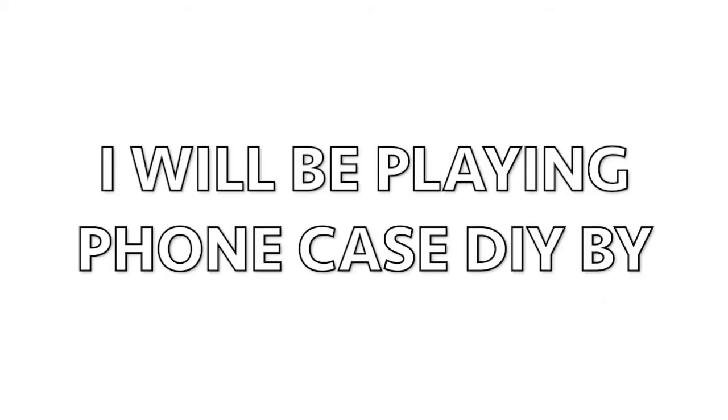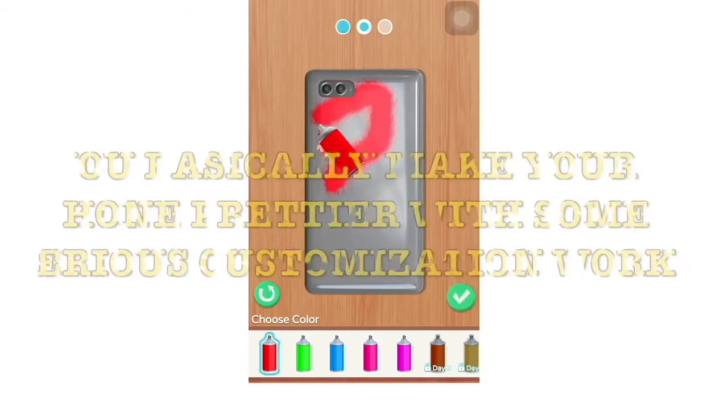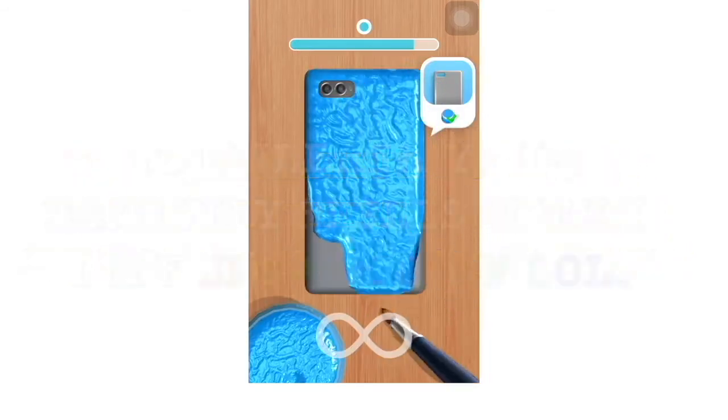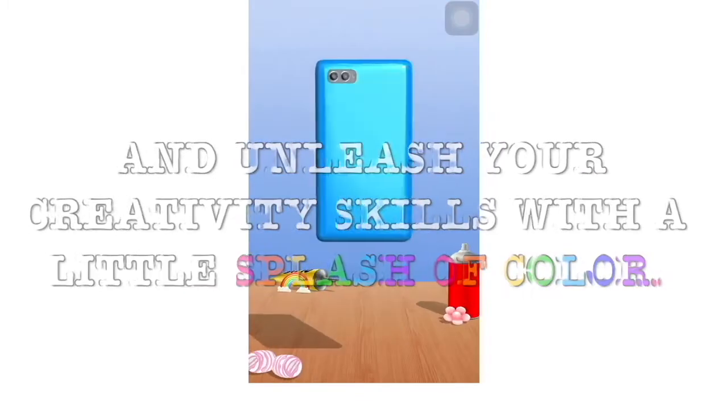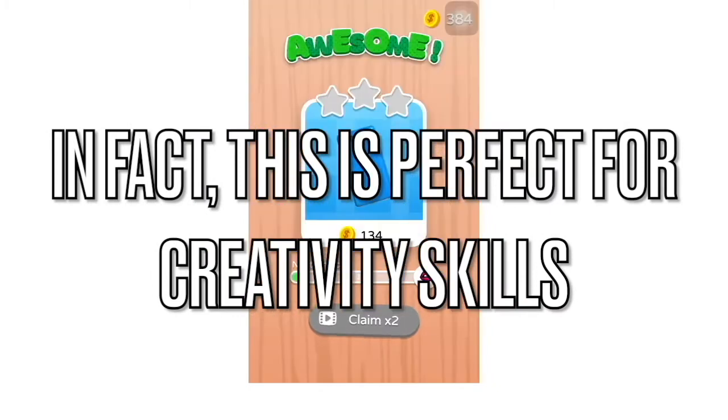In today's video, I will be playing Phone Case DIY by Crazy Labs Limited. You basically make your phone prettier with some serious customization work and unleash your creativity skills with a little splash of color. In fact, this is perfect for creativity skills.